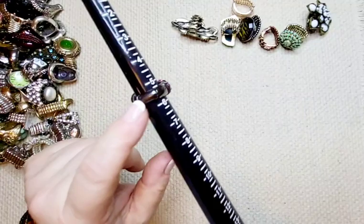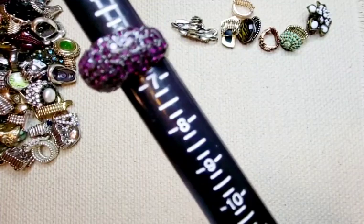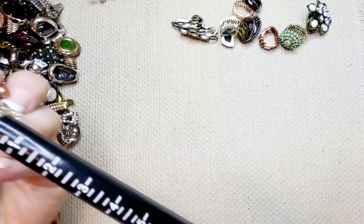This one's pretty — little purple stones and like a bronze, dark brown tone. Tiny purple sparkly stones. Two bucks for this one. Size six and stretch — they all stretch.